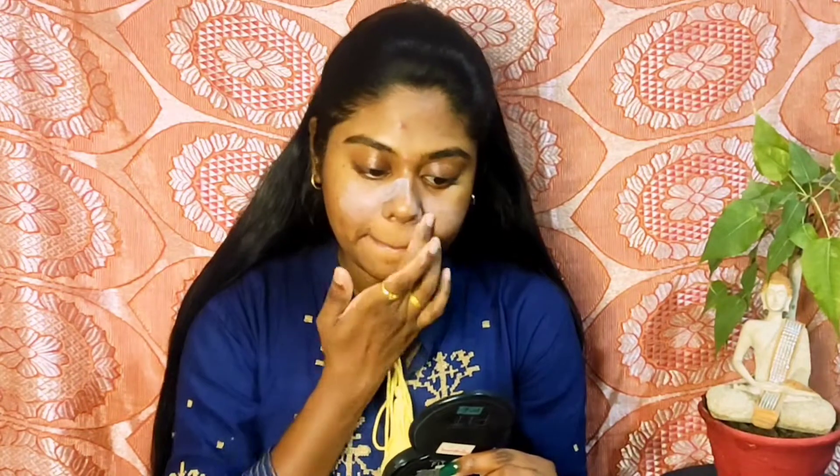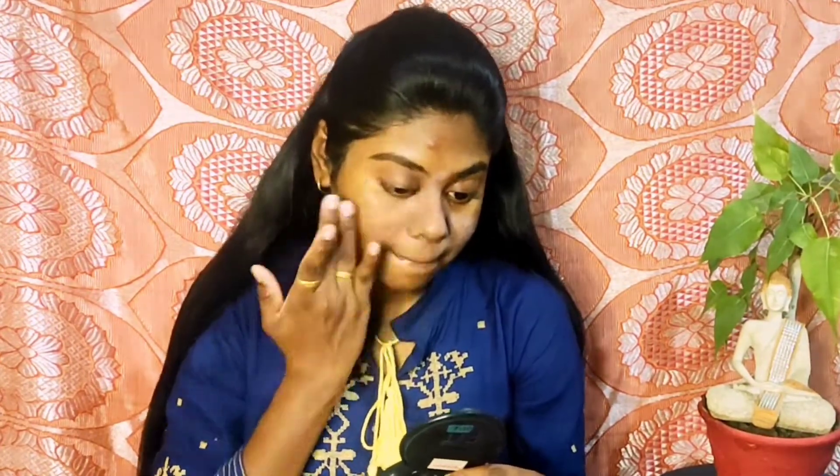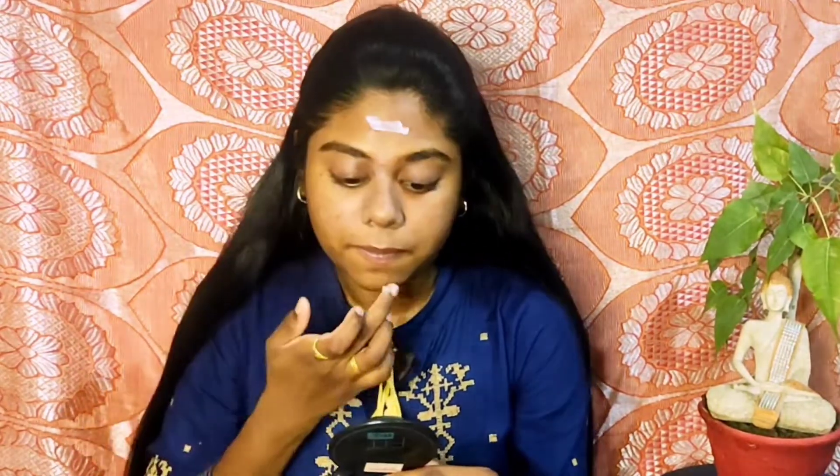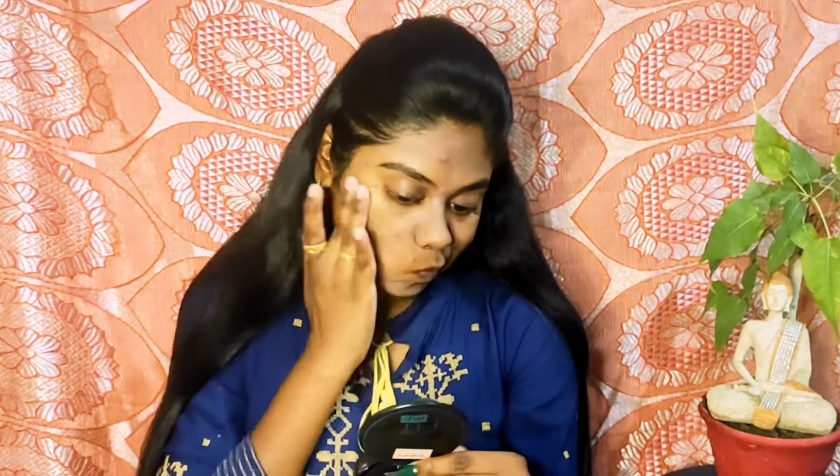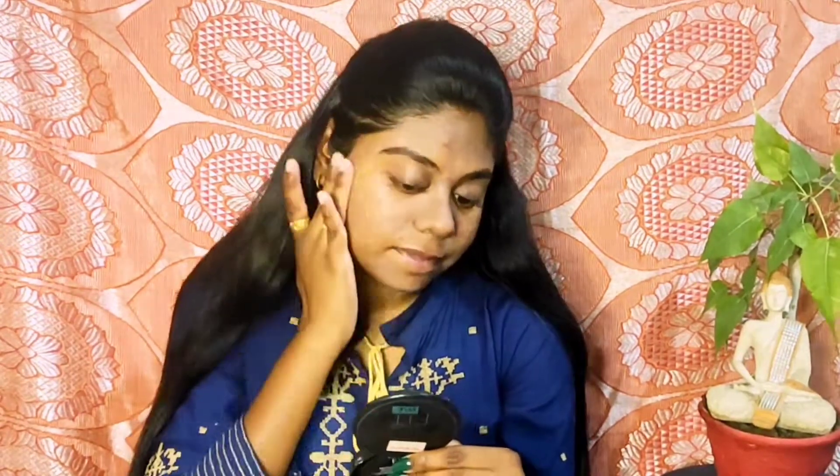Alright, so let's start our makeup routine by using a primer. Here I am using Lakme Absolute Blur Perfect makeup primer, and I am applying it evenly on my whole face, specifically on the areas where I have open pores as well as fine lines. I am also applying it on my whole face so that it creates an even barrier between my skin and my makeup. I am also applying the same primer on my neck because we will also apply makeup there — we are not going to ignore our neck.